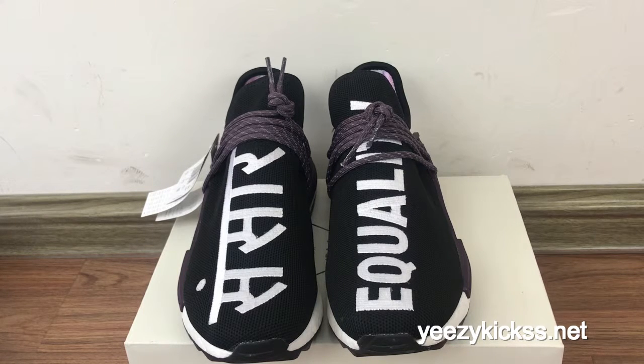We also have another colorway that will be coming out soon. This shoe is very hot and popular recently. Many clients have been asking me about this shoe, and today we got the shoes in our factory. We will send them out to all my clients, so I want to make a review for you guys.